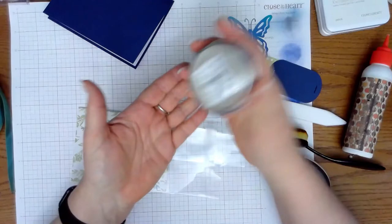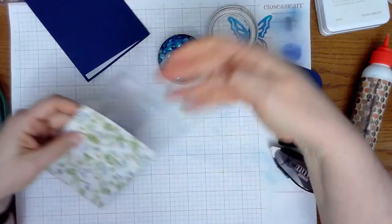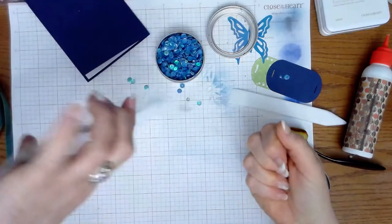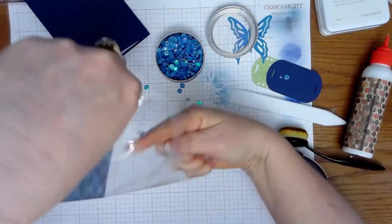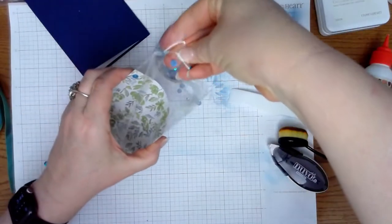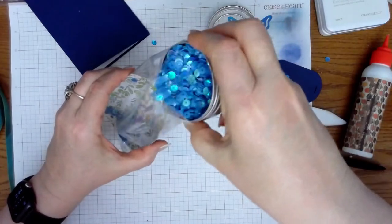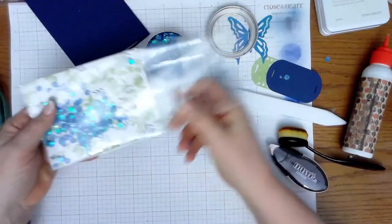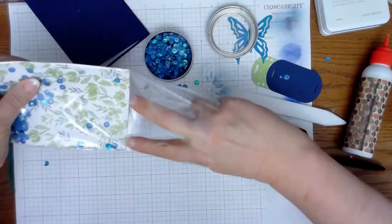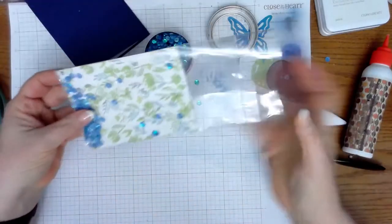These sequins are from Tuesday Morning — I've had them for a while and I thought they'd be really pretty in there. You want to drop them all to the front, not the back. Just kind of bend it so you can get your hand in there, or whatever device you're using, so that they go to the front. I'm going to shake some in there — that's a little more than I wanted, so I'm going to get rid of some. I've got some iridescence in all sorts of colors.